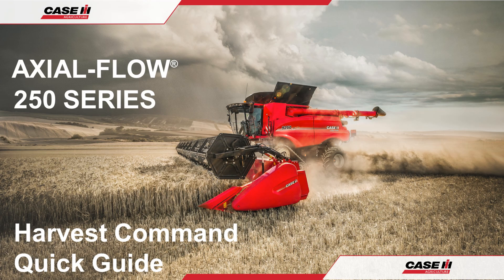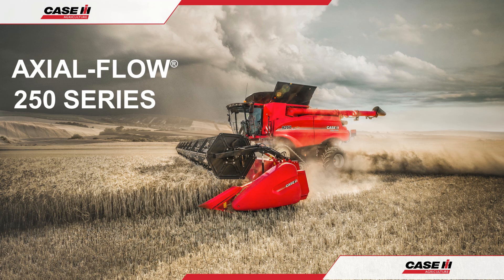Always remember that more comprehensive information including safety, specifications, maintenance and setting procedures can be found in the operator's manual, which should be read prior to harvest operations, maintenance and repairs. Thank you for watching and have a great season.